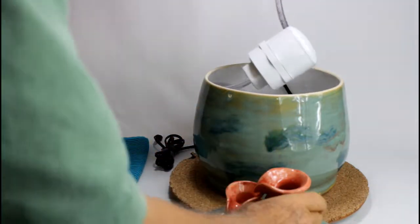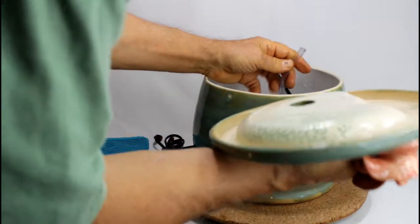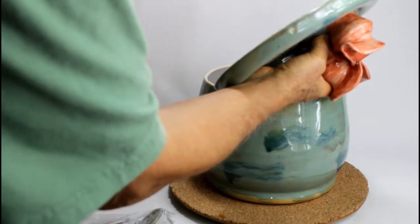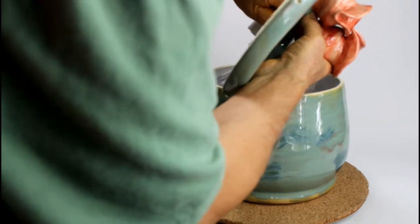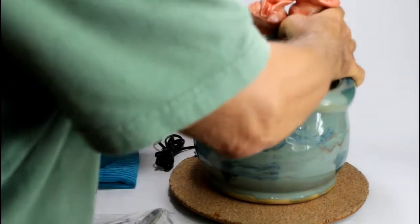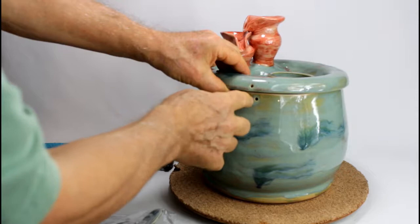Fold the tubing and put the filter housing approximately in the middle. Push the tubing inside — push it approximately three-eighths to half an inch inside. Make sure the openings are aligned.